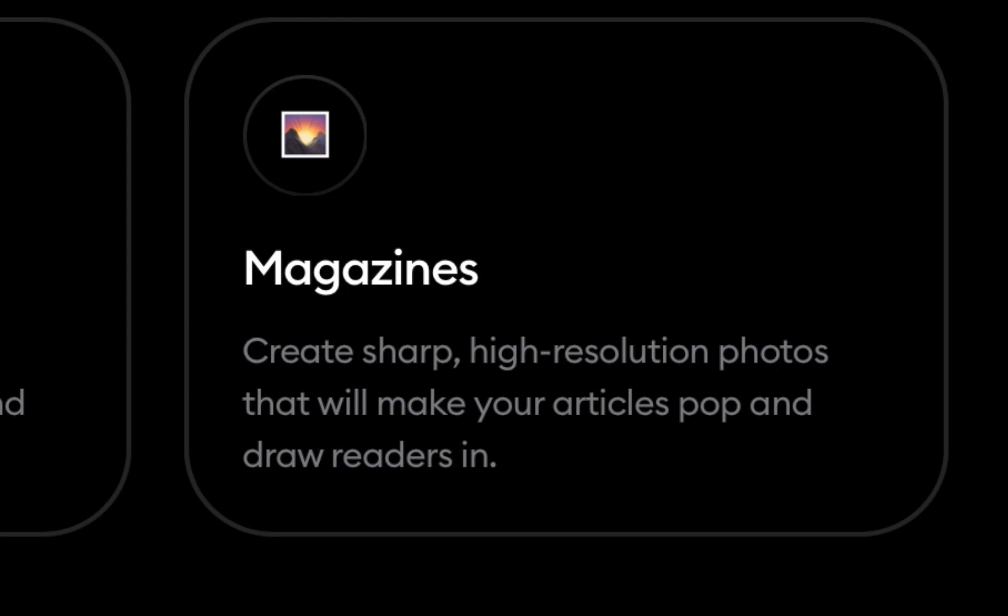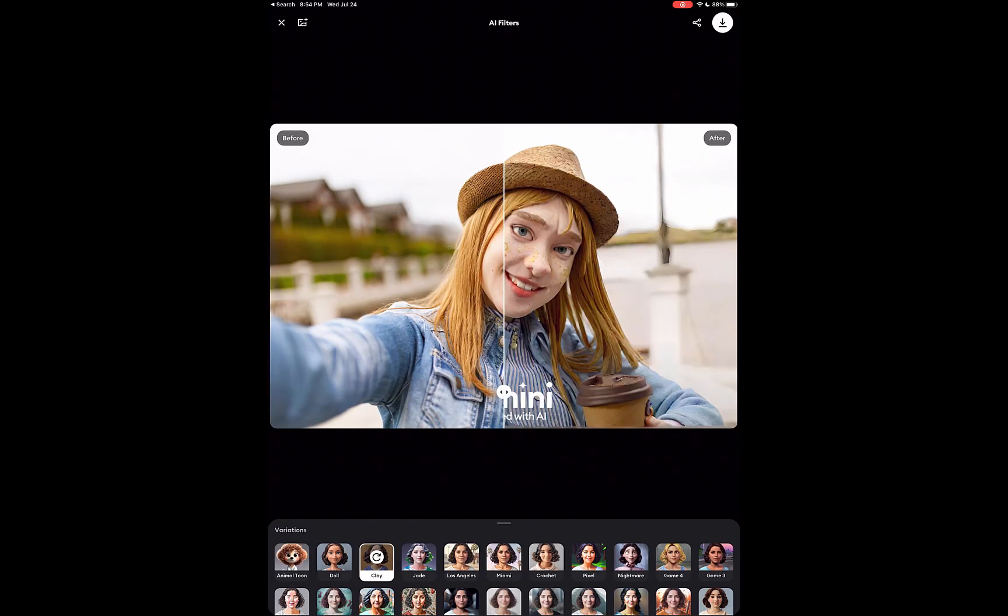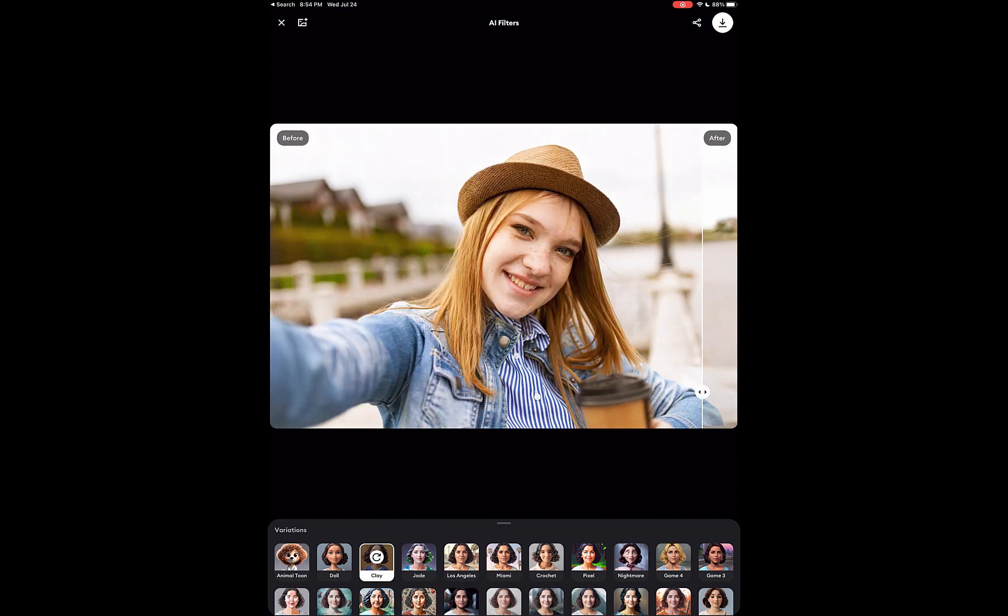By the way, while the main use of Remini is for photo enhancement, this is far from the only thing it can do. Remini also allows you to do fun things like turn any face into a cartoon character,